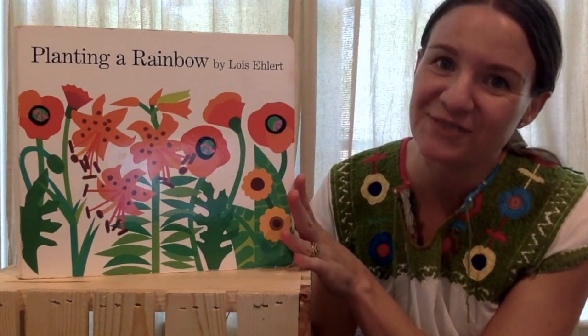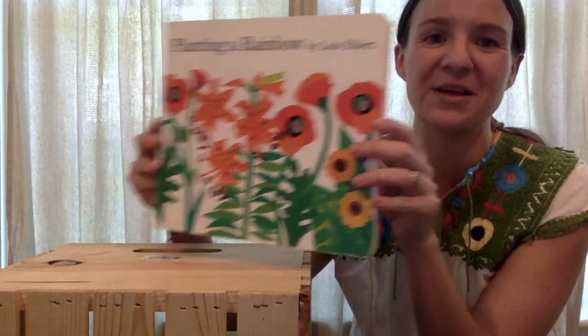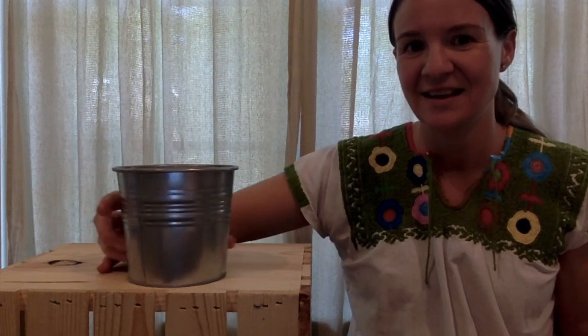Today we are reading Planting a Rainbow and it is all about flowers. So I have my little flower pot and some flowers that we're going to stick in it as we read the book. Here we go.